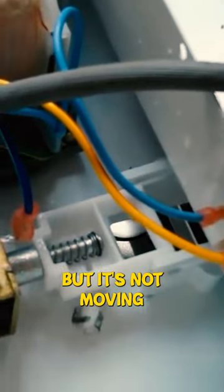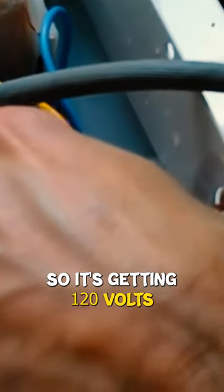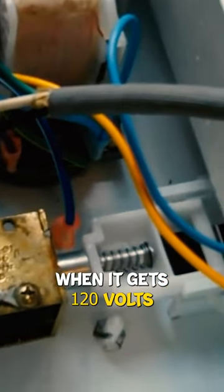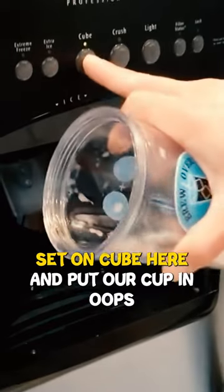You hear it humming, but it's not moving. So it's getting 120 volts. It moved — when it gets 120 volts, that coil works. Set on cube here.